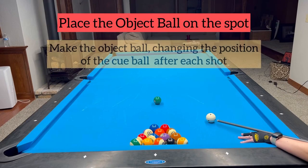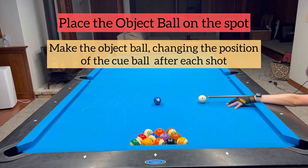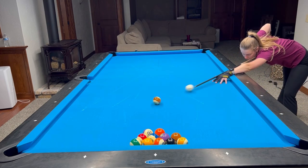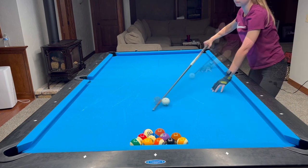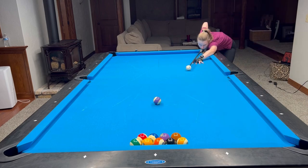Hi guys, welcome back. Today I'm going to show you a really good shot-making exercise. I'm going to start with a standard spot shot exercise, which is very useful because this shot comes up all the time in a match. I started with making the ball in the side pocket and then moving the cue ball one diamond up table.